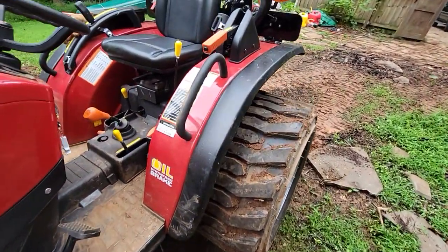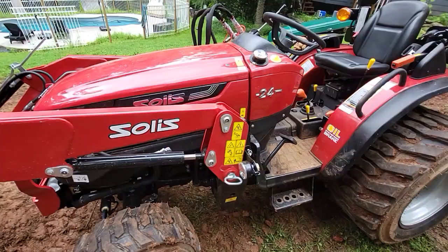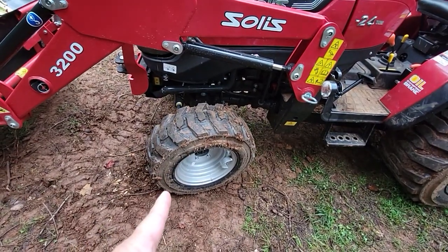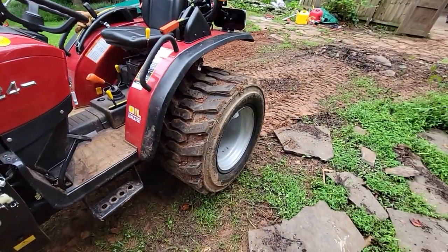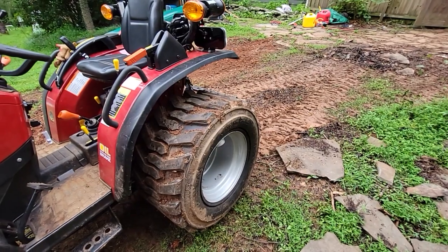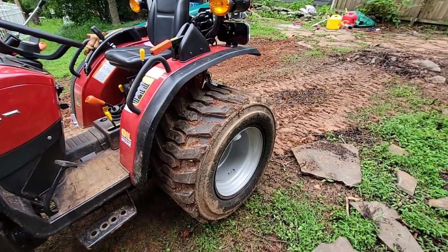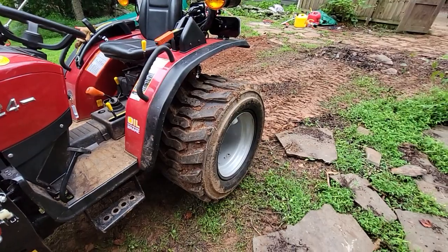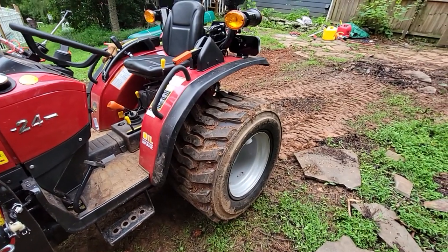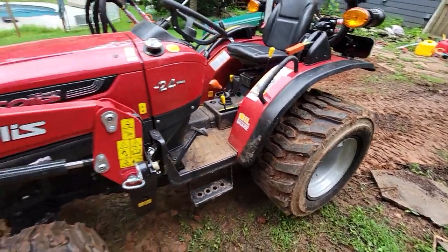Starting with the tires — they have good grip and are a good size. I did not do ballast fill on the front tires, only the rear. I live in Georgia and I wanted rim guard but there's none really close by and it's pretty expensive, so I put in good old-fashioned water. Water gave me 150 pounds per tire; rim guard would have given me about 210 pounds per tire, so I'm losing around 110-120 pounds, but it was free.